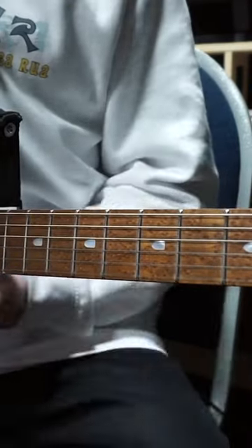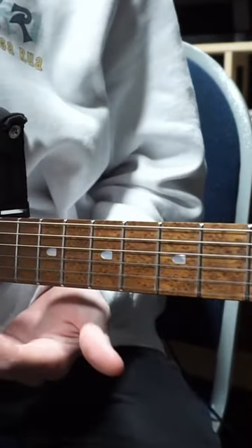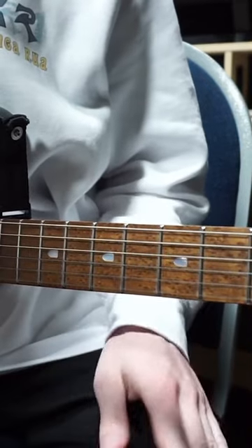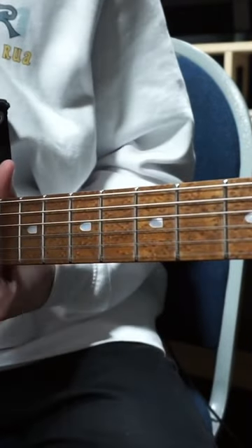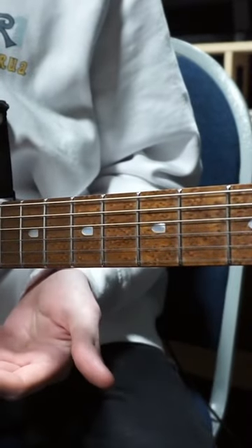The third thing we're going to talk about is you want to try and keep the listener guessing somehow. You've got to give them something in your riff that will throw them off a little bit, or that they're not expecting. That's why I put in that stop section — it's something that didn't happen on the first repeat of the riff.